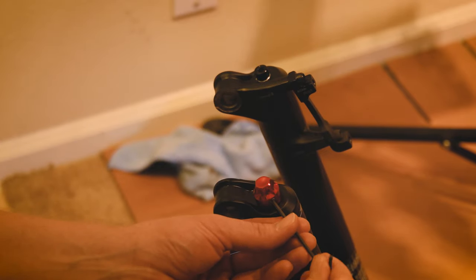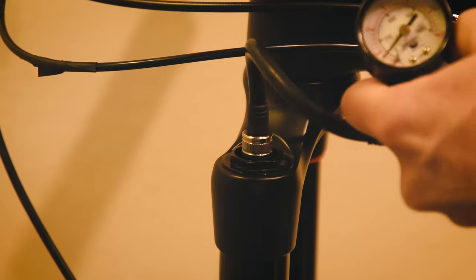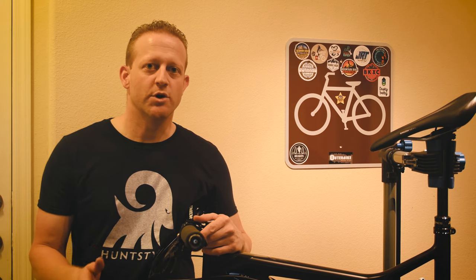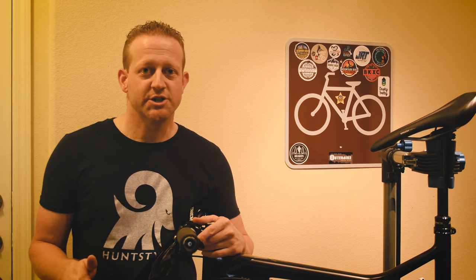Reinstall that rebound adjuster knob. Now just reinstall your wheel, your brake caliper, and fill your fork back up to the same level that it was before. If you want to see the easy way to line your caliper up so that your brakes are not rubbing, I made a video about that — you can click on the link right over here. This service is recommended every 30 hours by Fox and every 50 hours by RockShox.